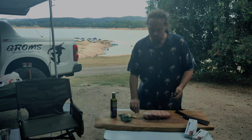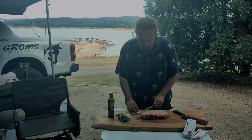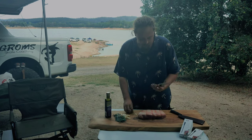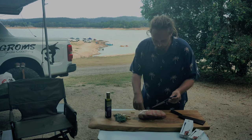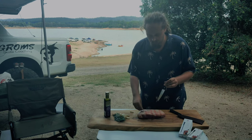I've already got some garlic pre-peeled here just to save some time, and all I'm going to do is just slice up some little slivers so I can stick them into the lamb. Then I'm just going to use my paring knife and tap a little hole in there and just jam the garlic in. I'm going to go across the whole lamb and do that.